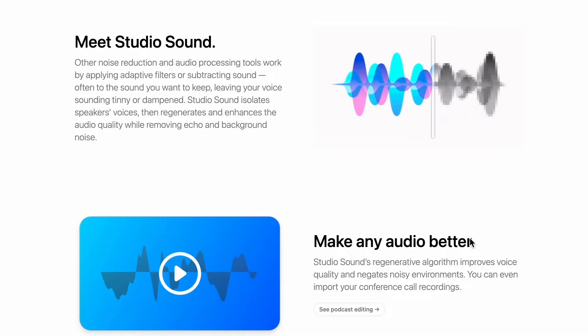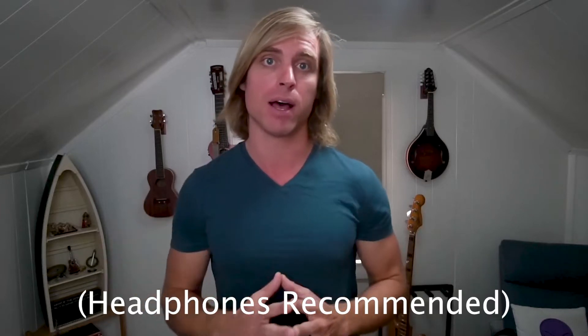What I did is I dragged the audio and video file into Descript and I applied Studio Sound, and it sounded a lot better. So let's take a look at what it sounded like beforehand and then after I applied Studio Sound.